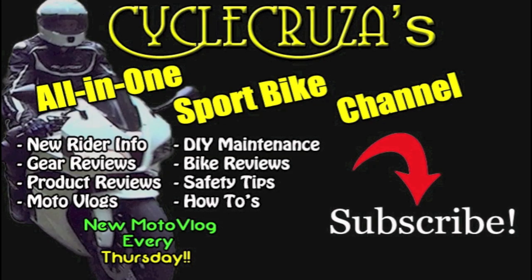You are watching Cycle Cruisers, the all-in-one sport bike channel where I cover everything from new rider information, gear reviews, product reviews, motor vlogs, DIY maintenance, bike reviews, safety tips, how-to's, and a new motor vlog every Thursday. Subscribe today.